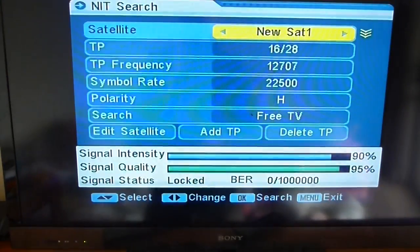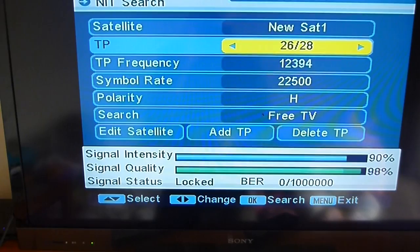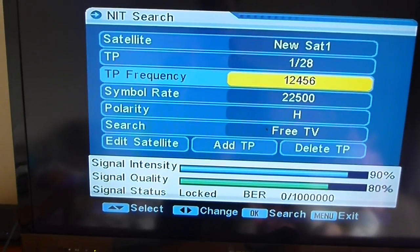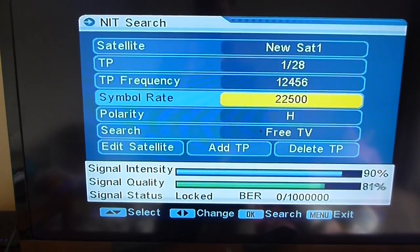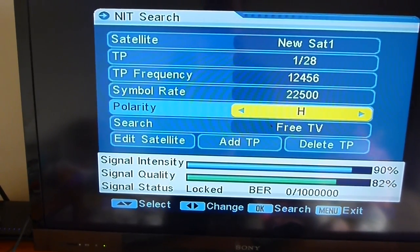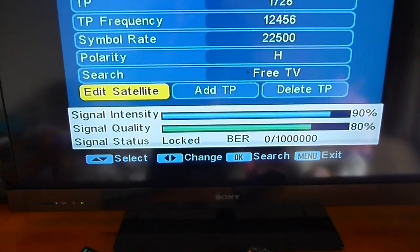You can also look at the NIT search — these are basically the different frequencies it's going through. Starting from number one of 28, you can see the TP frequency. These were automatically populated by the auto search, and they are the correct values for the Optus D1 satellite. You can see TP frequency 12456 and the next one at 12483 — both are Freeview NZ — with a symbol rate of 22500, horizontal polarity. And you can see we've got pretty good signal quality from the satellite.